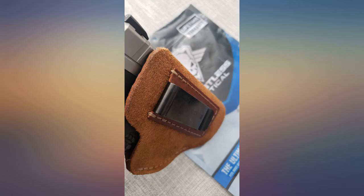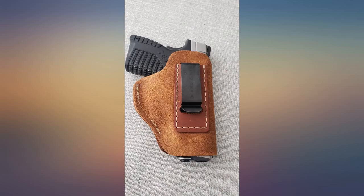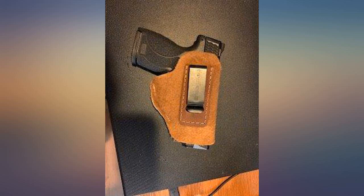Nice product, well worth it. Very comfortable fit for my M&P Smith & Wesson 9mm full size. Very pleased with this purchase.